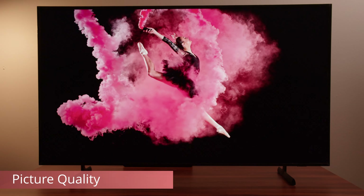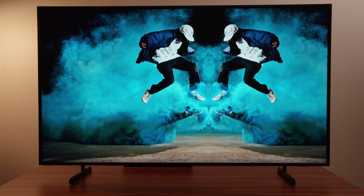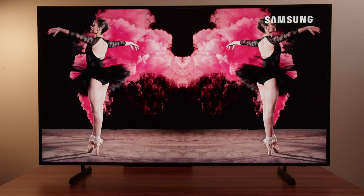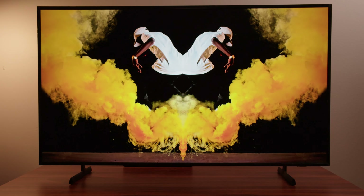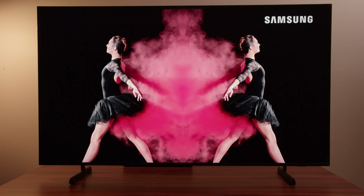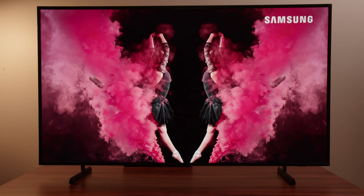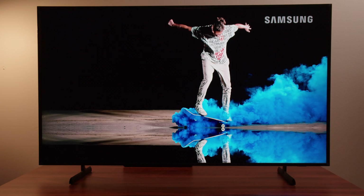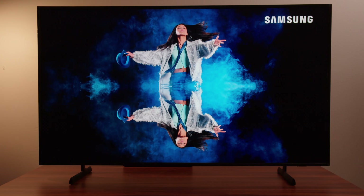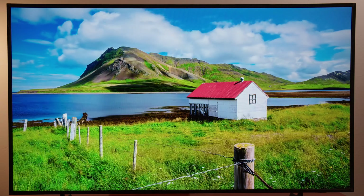In general, this TV is going to be very similar to the Q70D — same type of specifications, also edge-lit. I do feel this TV performs a bit better than the Q70D, though they're pretty close. It's the best LCD TV Samsung offers without full-array local dimming. Color is good but can lack saturation at times, and the TV isn't going to get very bright. This combination makes HDR look less impactful compared to other TVs in this price bracket. In SDR you'll get the best results, and the picture quality in SDR looks pretty good. The contrast actually isn't too bad for an edge-lit TV.